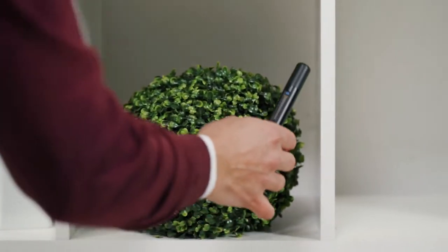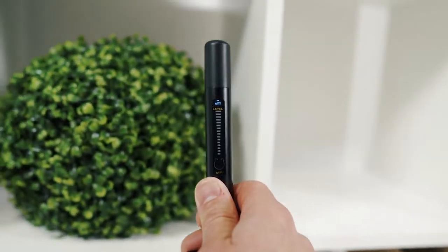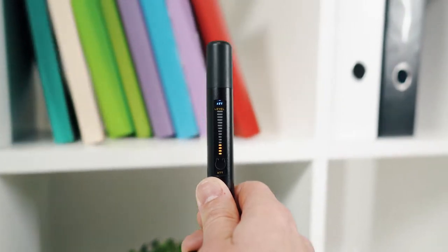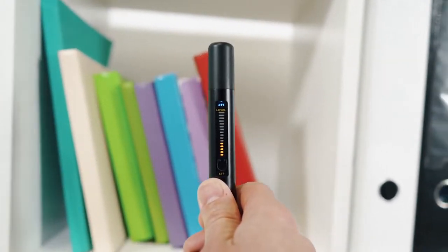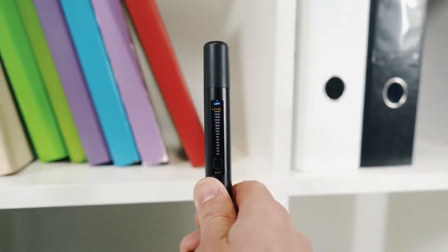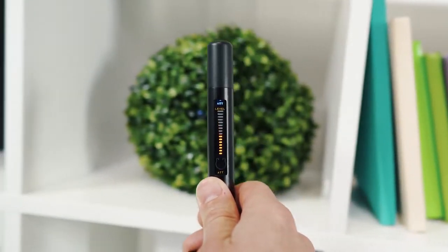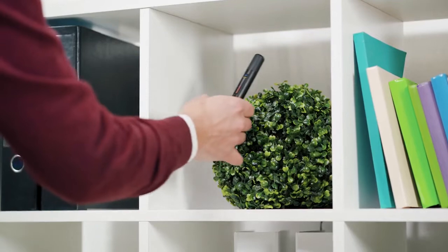An increased RF level on the bar graph and/or vibration from the iProtect 1205 are signs of radio waves, which can be produced both by a normal device like a Wi-Fi router or a real bugging device. The task of the operator is to find the place with the maximum RF level and then to trace the transmitter.